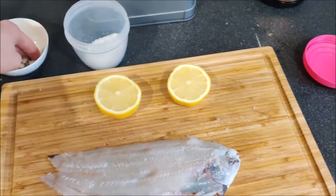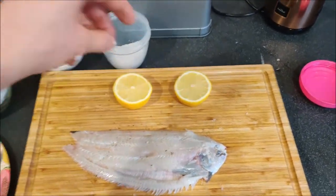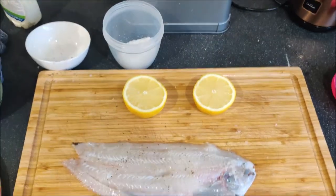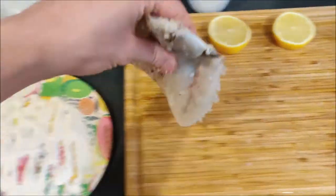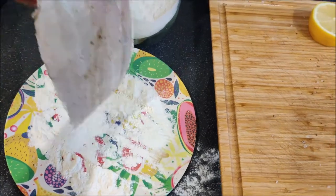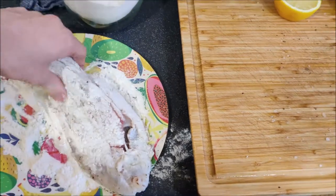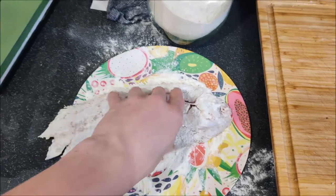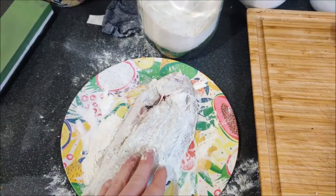Sorry if the filming is a little shaky — I'm doing this on my own. Once it's nicely seasoned, I'm going to slap it in some flour — this will help it develop a crispy skin when it cooks. Get it covered all over, then shake off the excess.